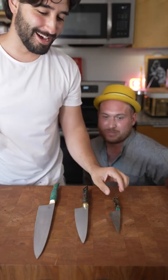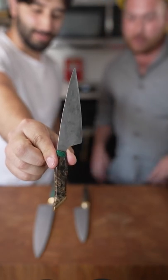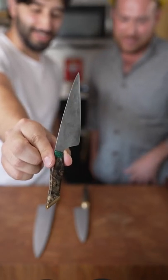These three knives are $2,000, and this guy made them. That's the Prana prototype made just for Matt. Just for me. It's coming out soon though.